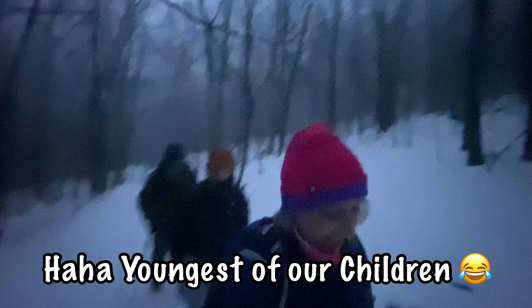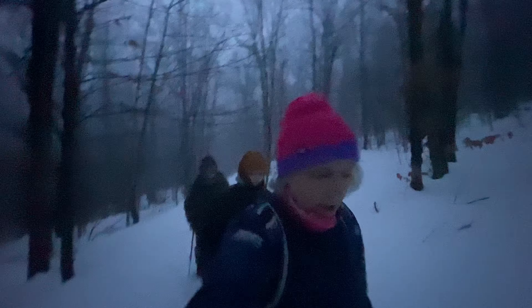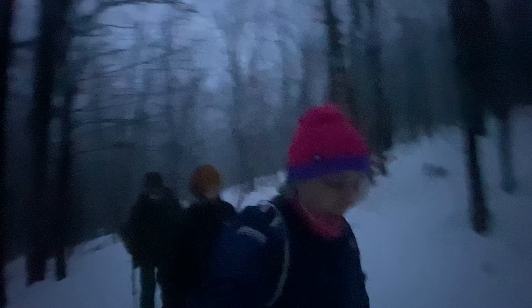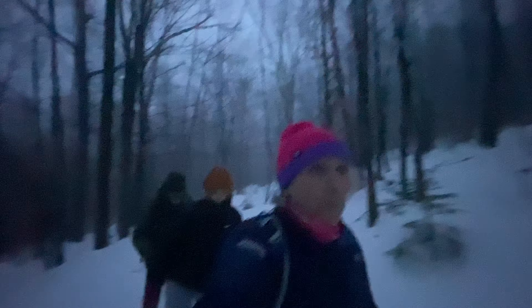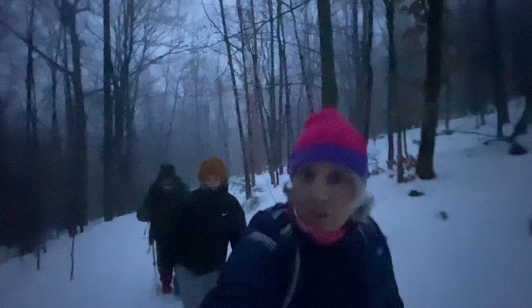She's the youngest of the group, and we are supposed to do a sunrise hike. We're a little behind, and we're not going to see the sunrise because it's cloudy, foggy, and rainy. Google gave us the wrong directions, so it took longer to get here than we thought.